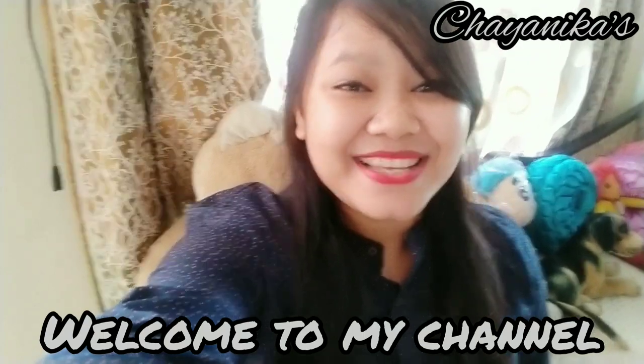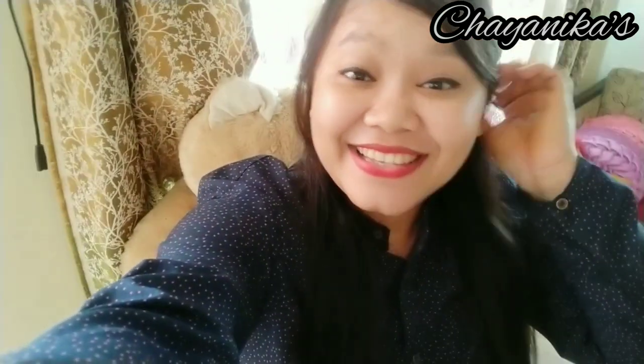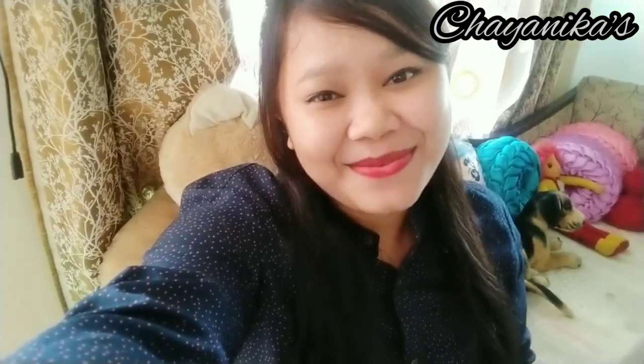Hello everyone, welcome back to my channel. Today, we are very happy to have a healthy and tasty recipe. If you are interested in this — it is healthy and tasty — let's start the recipe.